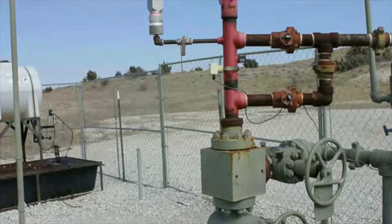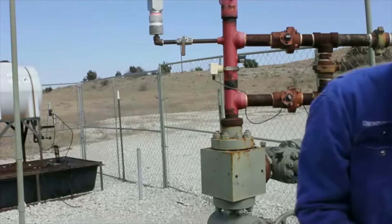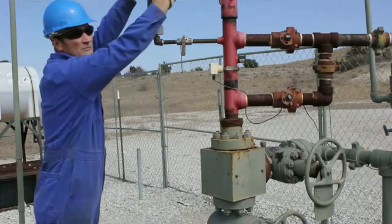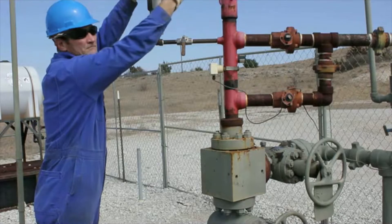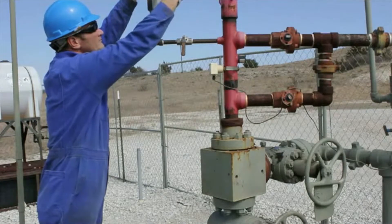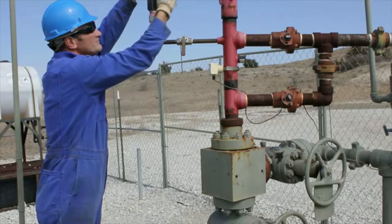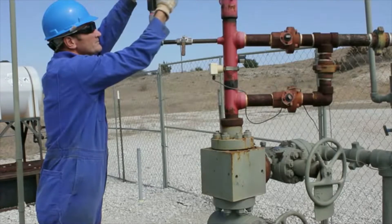Typically, the compact gas gun is used in gas wells for implosion mode. In this case, since the wellhead pressure will be low, we'll use the compact gas gun to shoot fluid levels in the explosion mode by charging the compact gas gun to a pressure of approximately 500 psi.